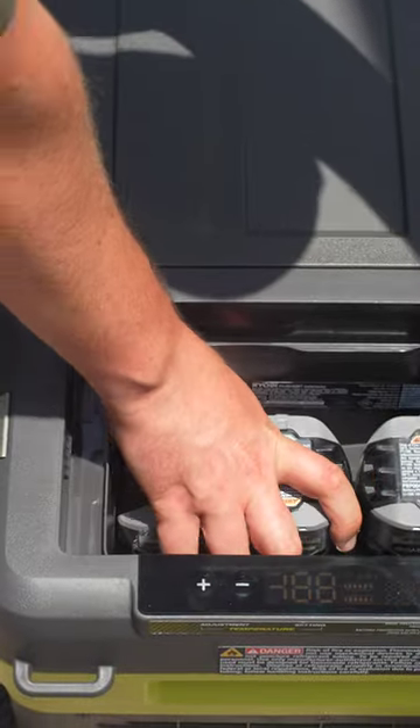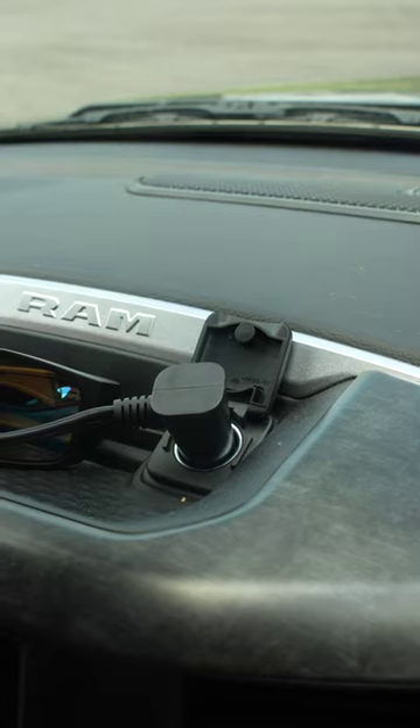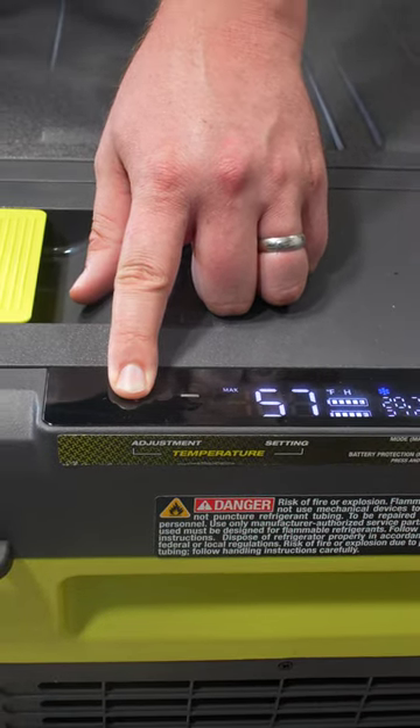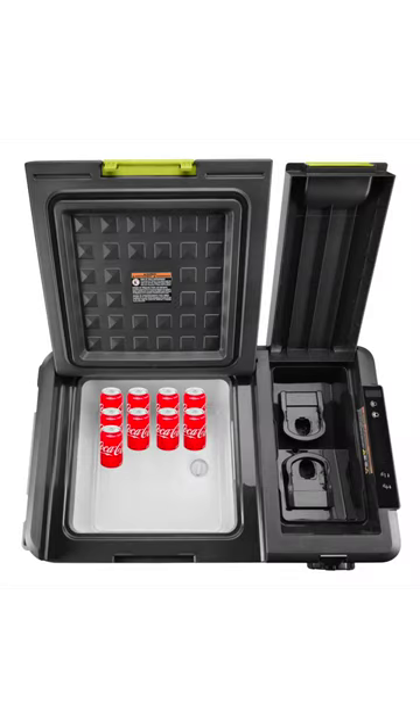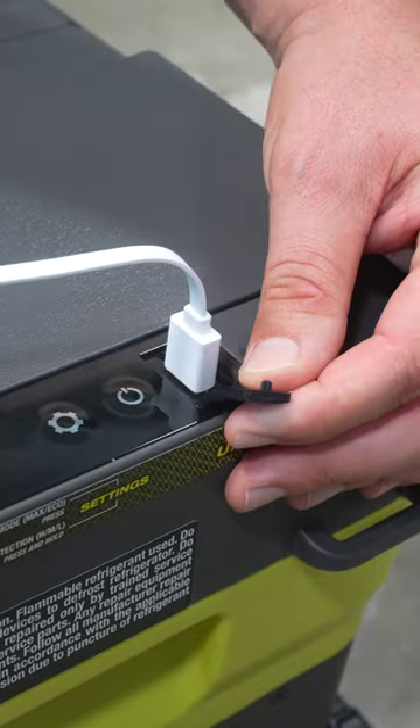You can use the RYOBI 18-volt battery, the included AC adapter, or a 12-volt car outlet to power the cooler. And you can set the temperature from negative 4 to 68 degrees Fahrenheit using the LCD control panel. This thing holds 40 12-ounce cans, it's got a built-in bottle opener, and a USB port to charge your devices.